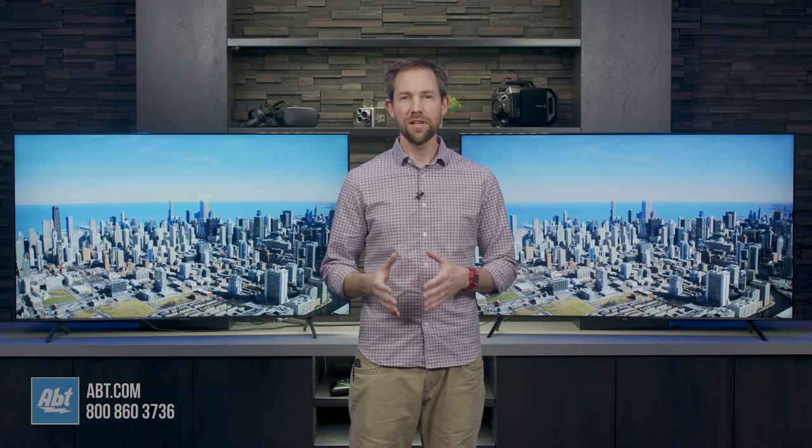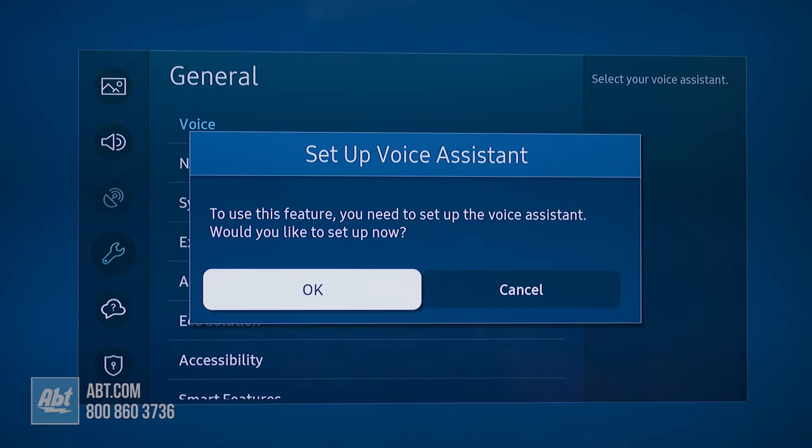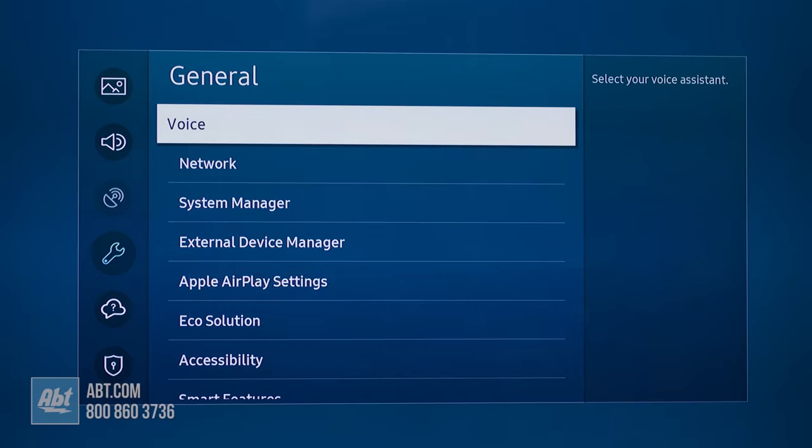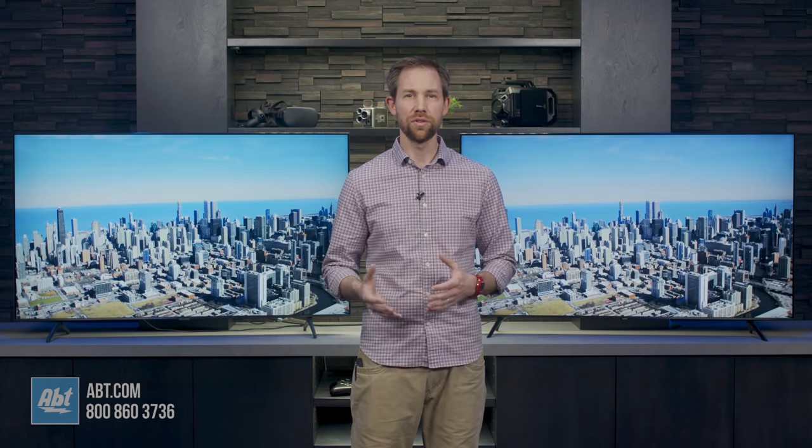Another related menu item is the ability to recognize voice commands. The 8000 can, and you can choose from Bixby or Alexa right out of the box. It'll work with Google too, but you'd have to add an external Google device.